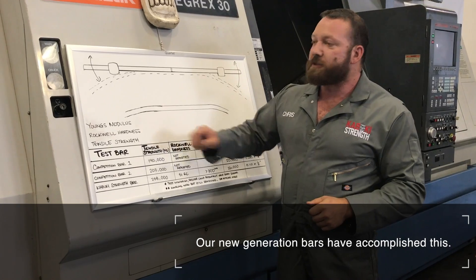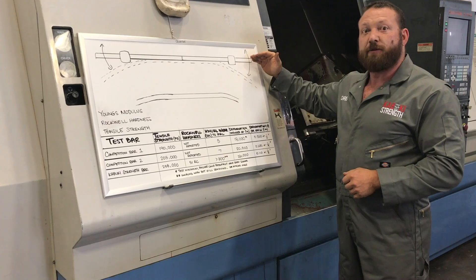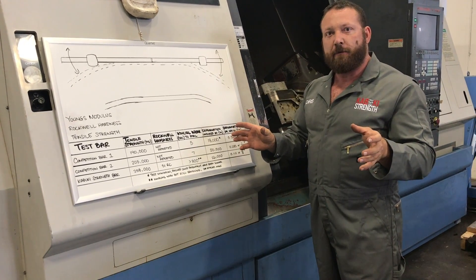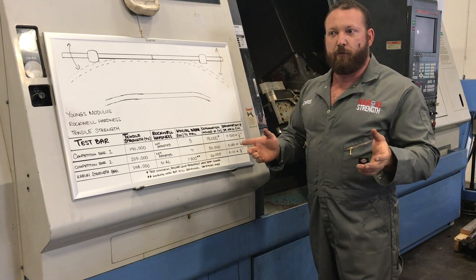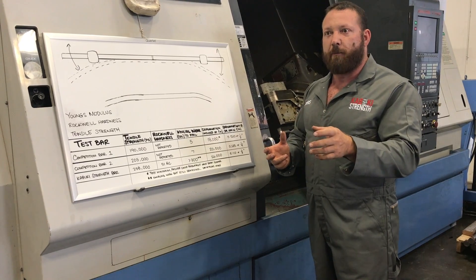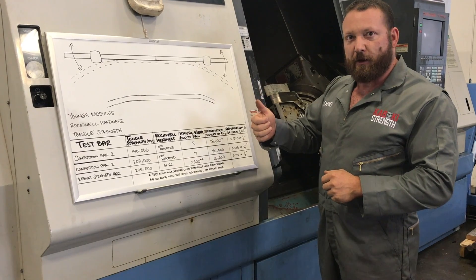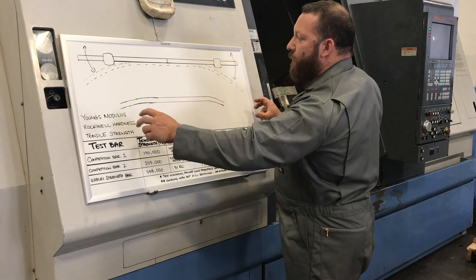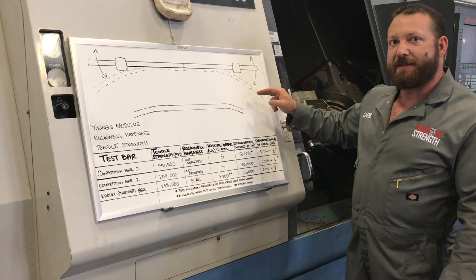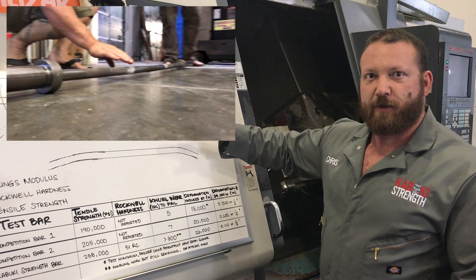There's nothing in the metallurgy books that actually covers this oscillation effect, so this comes down to a lot of testing with different alloys and heat treat processes. We've found that a higher tensile strength combined with the correct alloy — which is related to Rockwell hardness — will have an effect that can bring that spring effect down. What tensile strength does affect is that if the load goes high enough, the bar will bend and then deform. Tensile strength and yield strength numbers are different but related — the higher tensile strength goes, the higher yield strength goes.